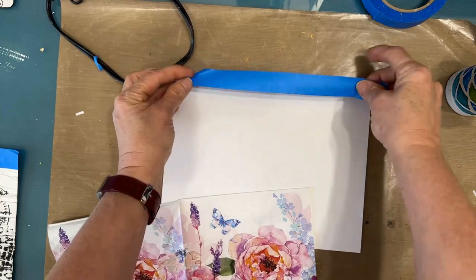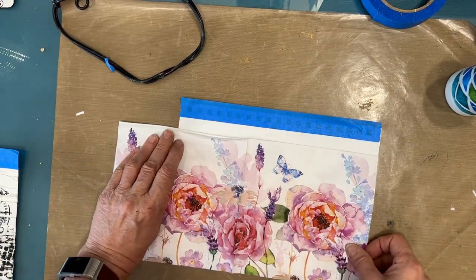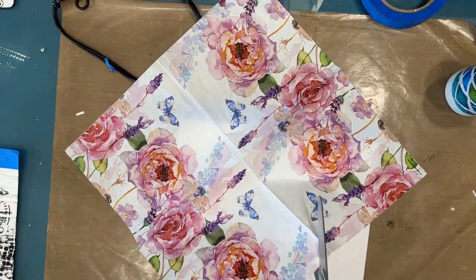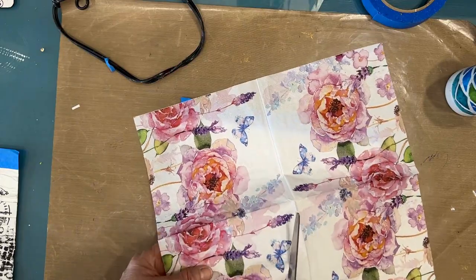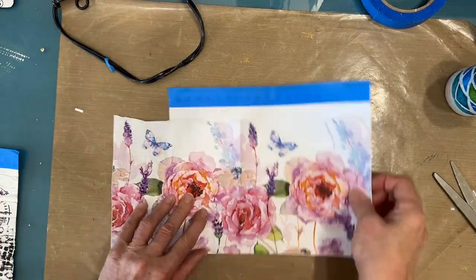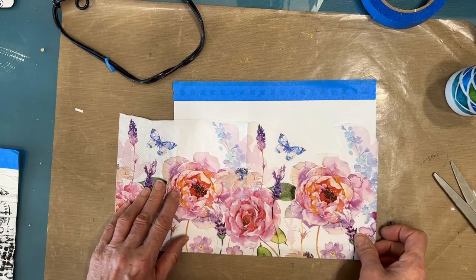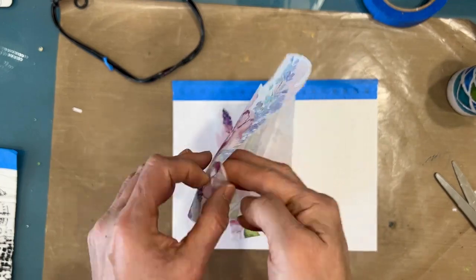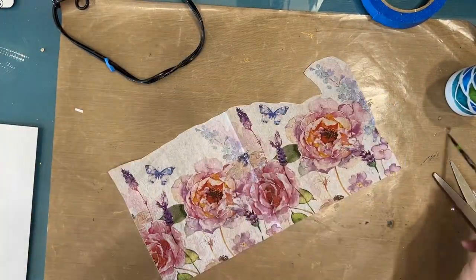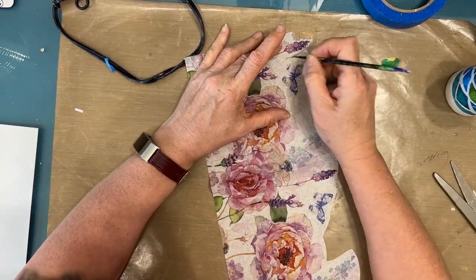I'm working in my 7x10 Canson Mixed Media Art Journal. I'm taping off the coils so I don't get any gunk in it. And I'm going to start with this beautiful napkin from NinniesNapkins.com. Love the watercolor effect that is in this napkin. And when you're choosing an image in a napkin, if you choose watercolor images, they're really forgiving and easy to work with.